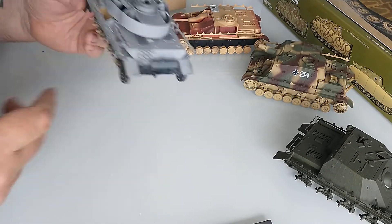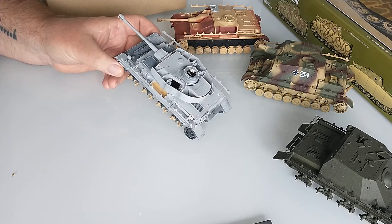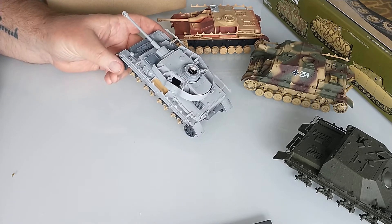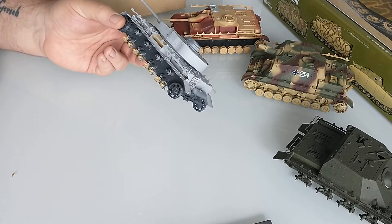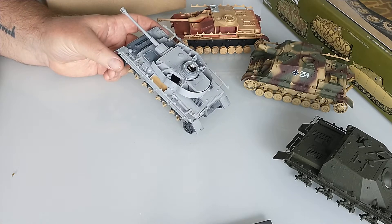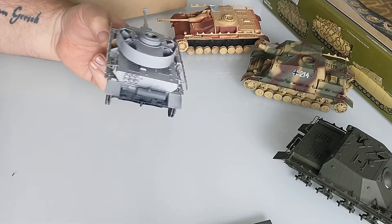There are a few things I don't like about these Academy kits — one is the rubber band tracks. I do have a lot of Magic Tracks spare, thanks to my good buddy over in Texas who sent me over a bunch a few years ago, so that's not a problem for me. The other good thing is it's very cheap — these are on average 30 pounds, maybe 35 with postage, whereas a Dragon equivalent would be 50 to 70 pounds. Very good value.